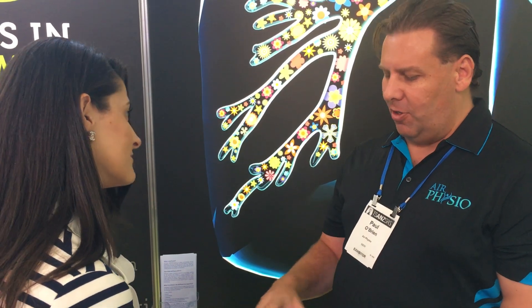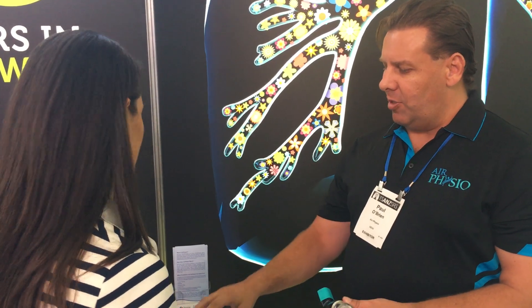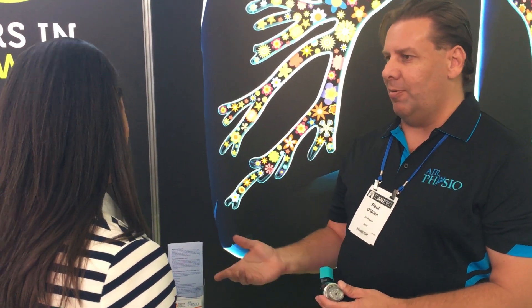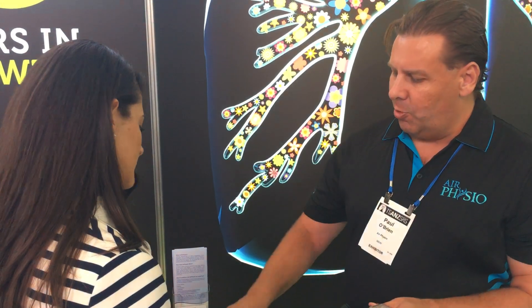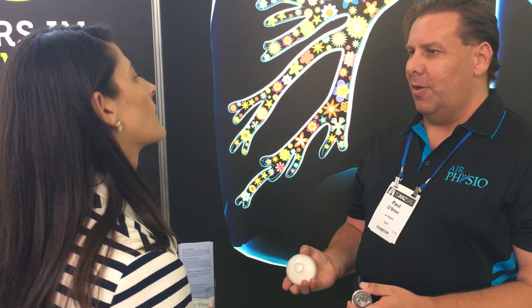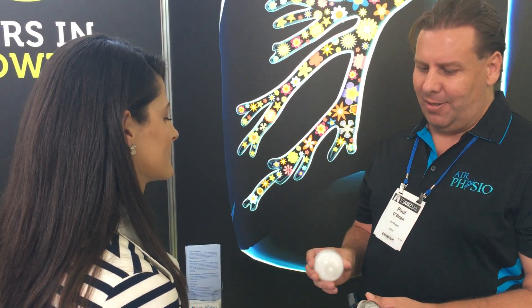We've created different versions of the device: a children's low lung capacity version, an average lung capacity version — which is called the mucus lighter — and a sporting version for people who are more active but still require mucus clearance and actual lung expansion.